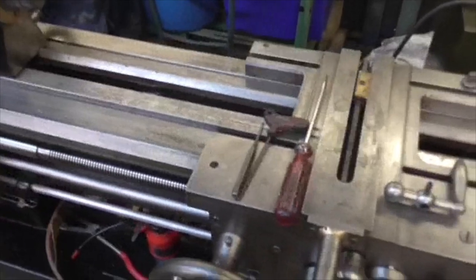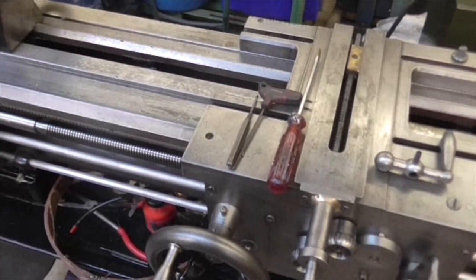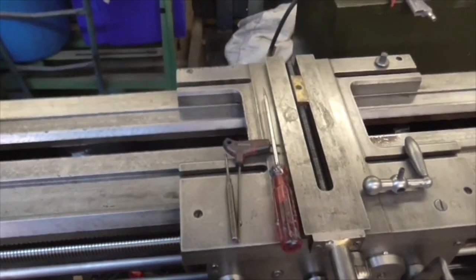Right then, let's get this recalcitrant little thread out and see if we can straighten it a bit more. I'll bring you back when I'm on with it. Bye now.